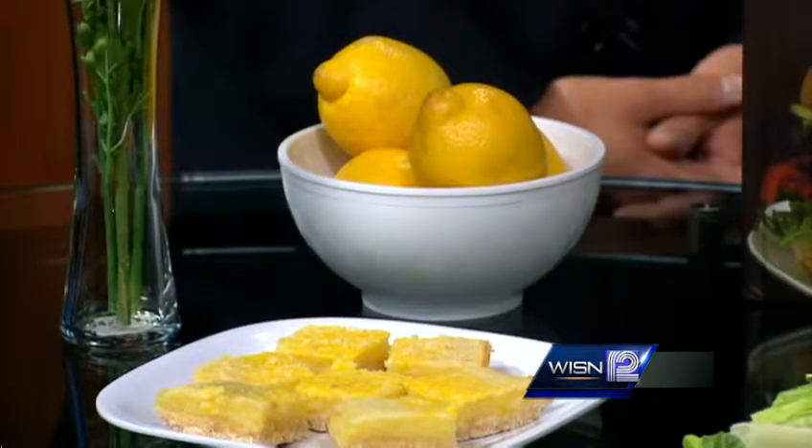There are, of course, a lot more recipes in our 50th anniversary cookbook, which is now available at bookstores all over. So this might be a good Mother's Day present, actually.